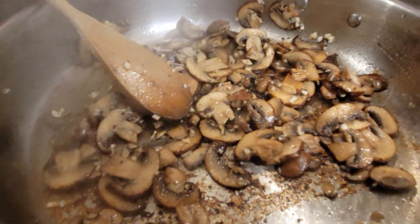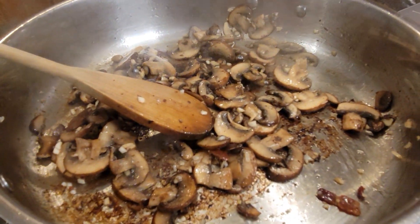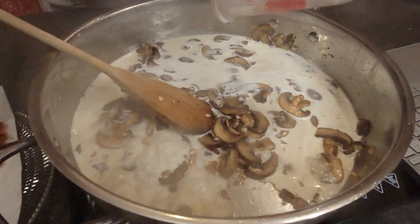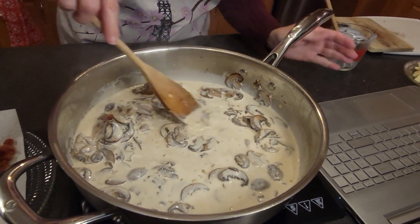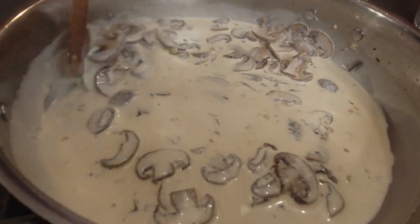While you have this cooking, you're going to want to be cooking your linguine pasta. This recipe is supposed to be enough for a whole pound, but I don't need that much, so I'm actually just going to be cooking eight ounces of linguine to go with this. The garlic is starting to pretty much be there. We are now going to add in one cup of heavy cream. We are going to cook this for three to four minutes, or until it starts to kind of thicken up a bit.